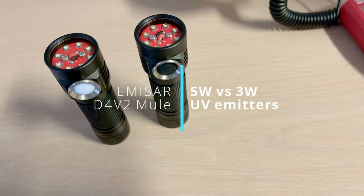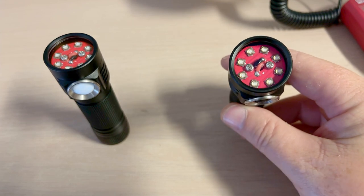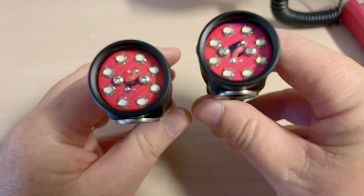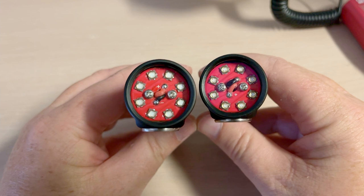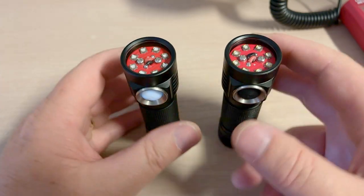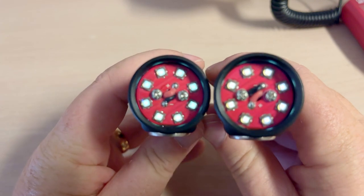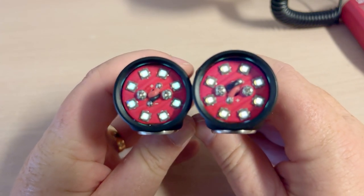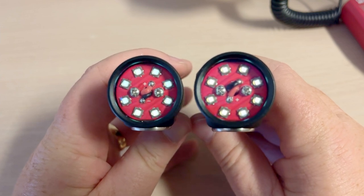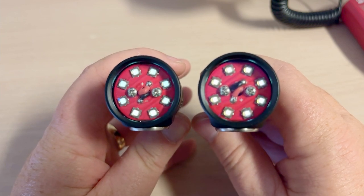Today we're talking about Hank UV lights. For a long time they only gave you one choice of emitter, but recently a 5-watt emitter has come out. Visually they look very similar, so how can we tell which one's which? They do look a little differently, but it's hard to tell. If you put it on moonlight, the 5-watt has a much larger phosphor area. The 5-watt is on the left and the normal one is on the right, meaning the one that Hank's been selling for a while now.